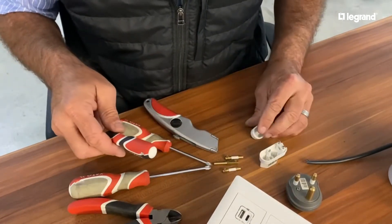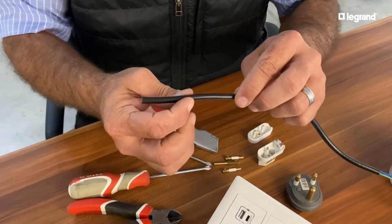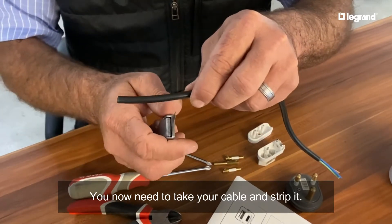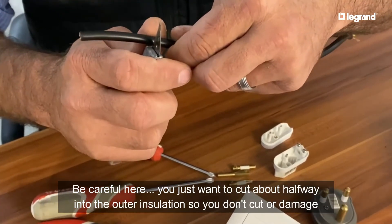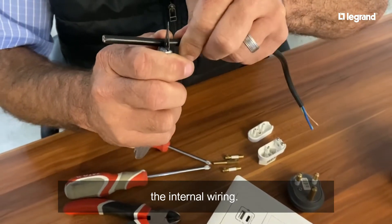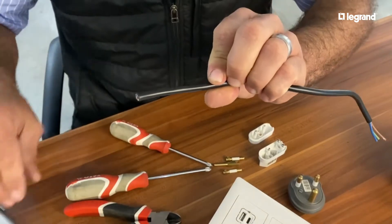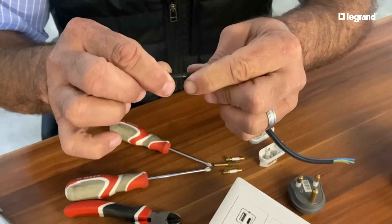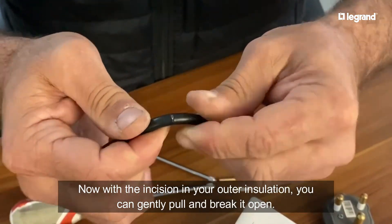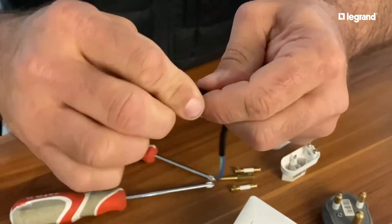We'll put that to the side. Now when we look at the cable we will need to strip the cable - pay attention here so that we don't cut too deep into the insulation. Effectively you need to cut halfway into it, so you really need to make sure you don't cut too deep. The correct way is when you start breaking it, it only breaks open, and that's what you want so that you know you haven't cut into the conductors.